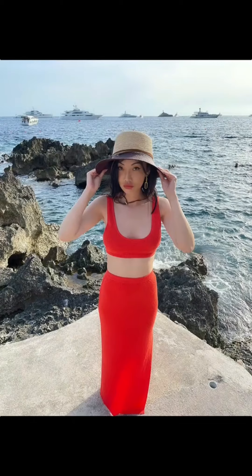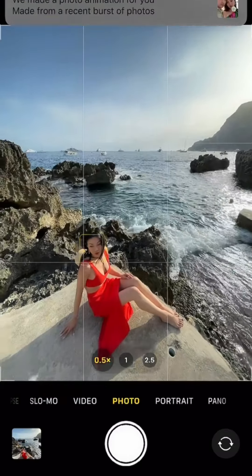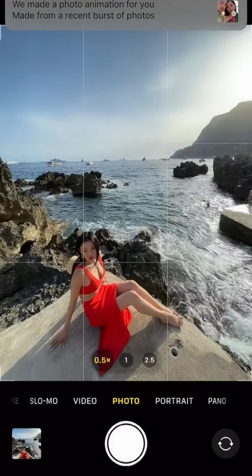Stop taking mediocre beach photos like this. Next time, try turning on wide angle and live mode. Hold still for three seconds, then swipe up to turn on long exposure.